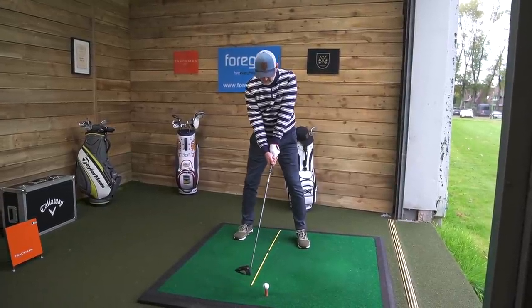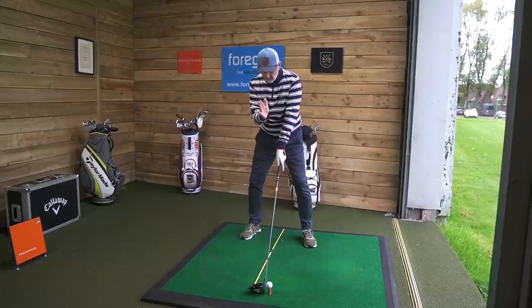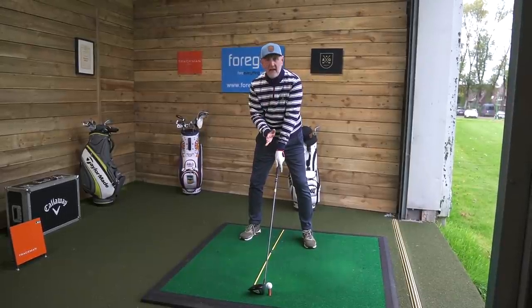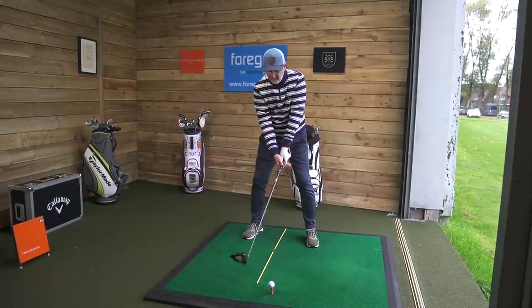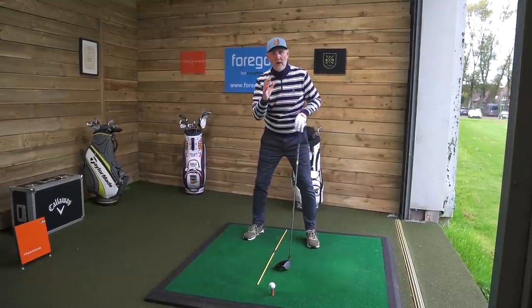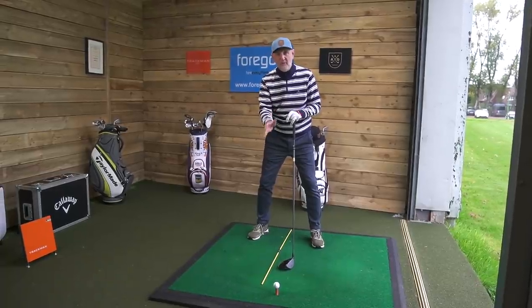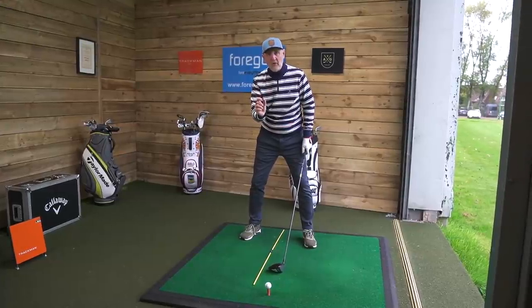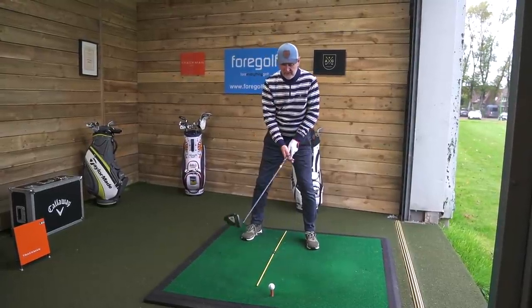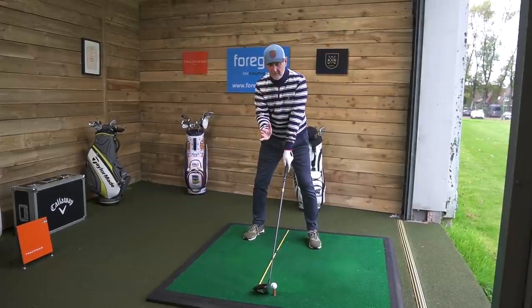There's a bit of thought needed here. I'm addressing the ball as normal but shifting my weight slightly back down to that center point. When you do this in reality, there's going to be no alignment stick, no two-pence piece, no tee-peg. You're going to have to pick a mark on the ground and visualize it.